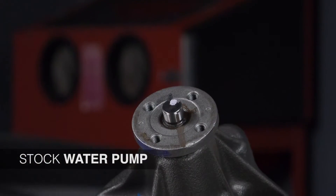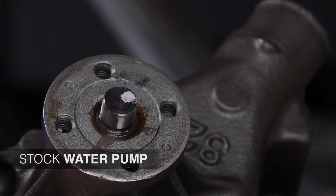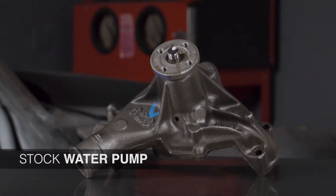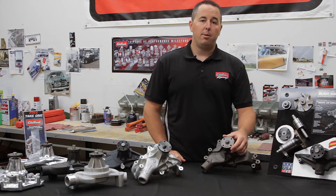You can see the front hub on the stock water pump — it's just a standard hub, not heavy duty at all. You can also see that the impeller is just a standard steel impeller. There's no real specific flow design to it, which can inhibit flow, and flow is very important to any engine and water pump.